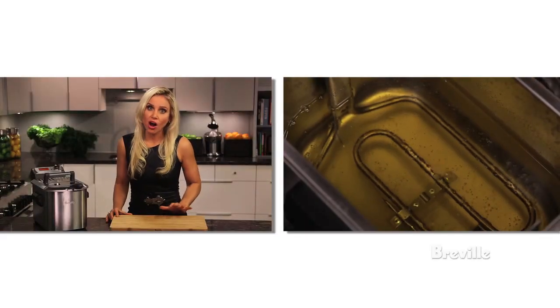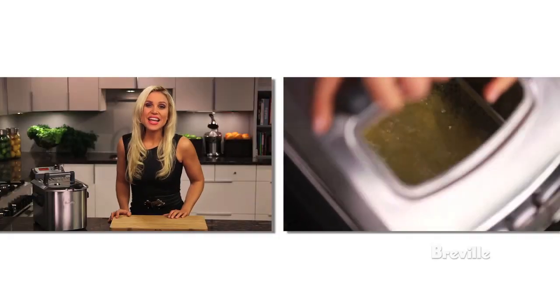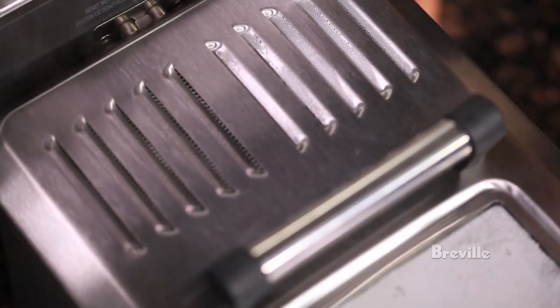With a large four quart bowl, you can prepare an entire family meal. You have the option to fry fresh or frozen food in the Smart Fryer. The lid has a large viewing window to monitor cooking and a mesh vent to trap in the odours.